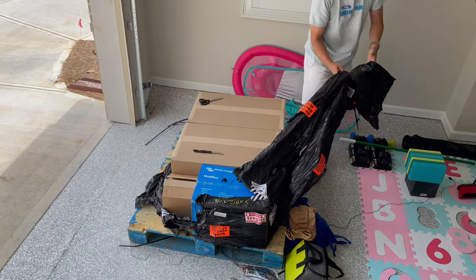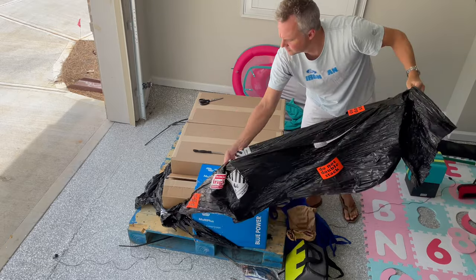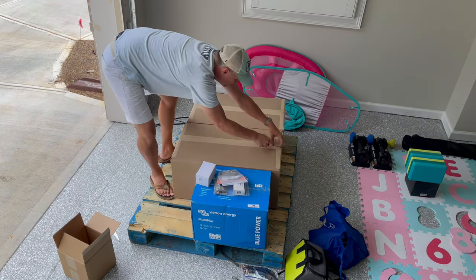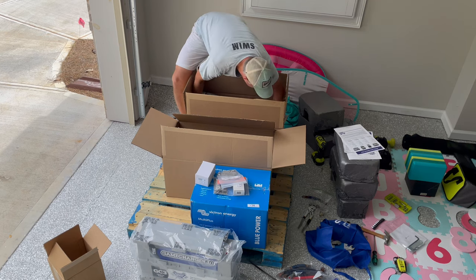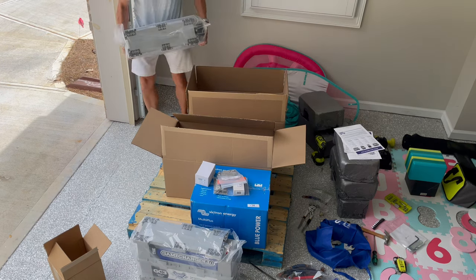This was a pretty big project and everything was delivered to our house. The first thing I had to do was unwrap everything from the pallet it was delivered on. I'm going to speed this up, but I wanted to carefully unpack all the different batteries that came with the system and laid them out in the garage to get an idea of how much space I would need when installing these on the boat.